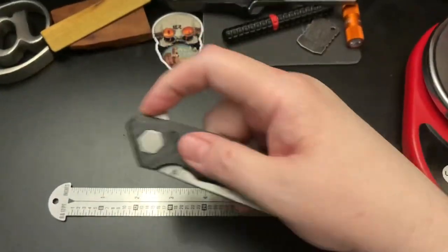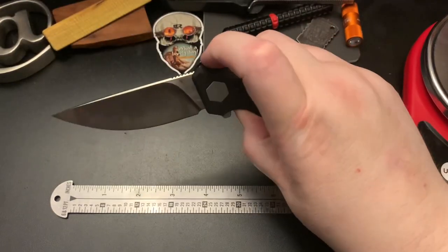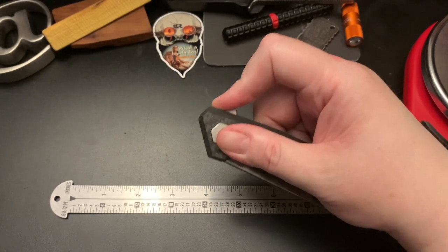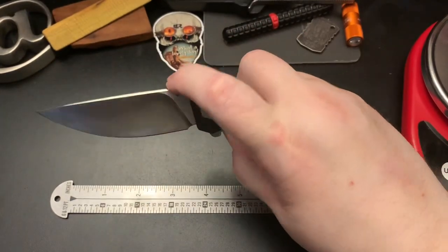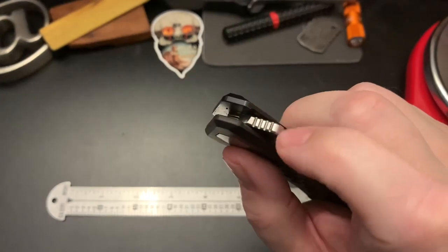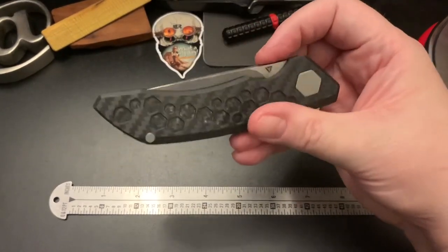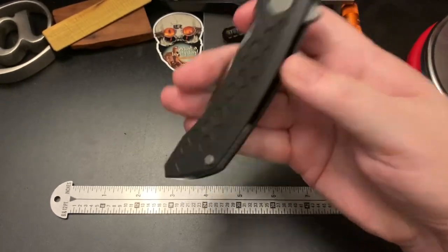It's a flipper tab design with a strong detent, so initially you have to get used to it. It seems like I'm straining, but it's not hurting my finger — there's a little jimping on the tab. It's not painful, but the blade won't be falling out of the handle anytime soon.